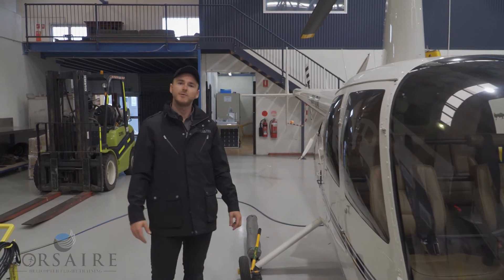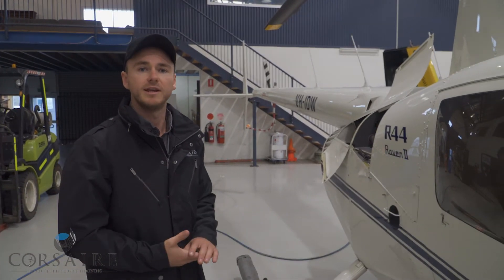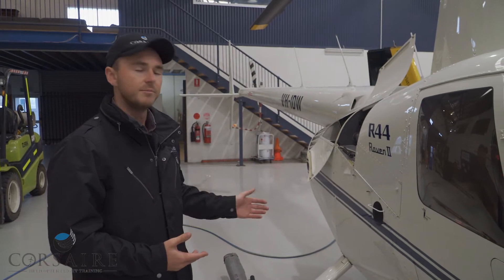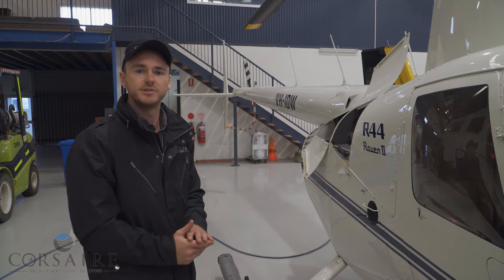G'day guys, welcome back. Today we're looking at the Tarota drive system of our R44 helicopter, which is similar to the R22 as well. We've got a gearbox in our maintenance bay that we're going to have a look at, and a bit of a discussion out here on this live aircraft as to how the transmission is driven.